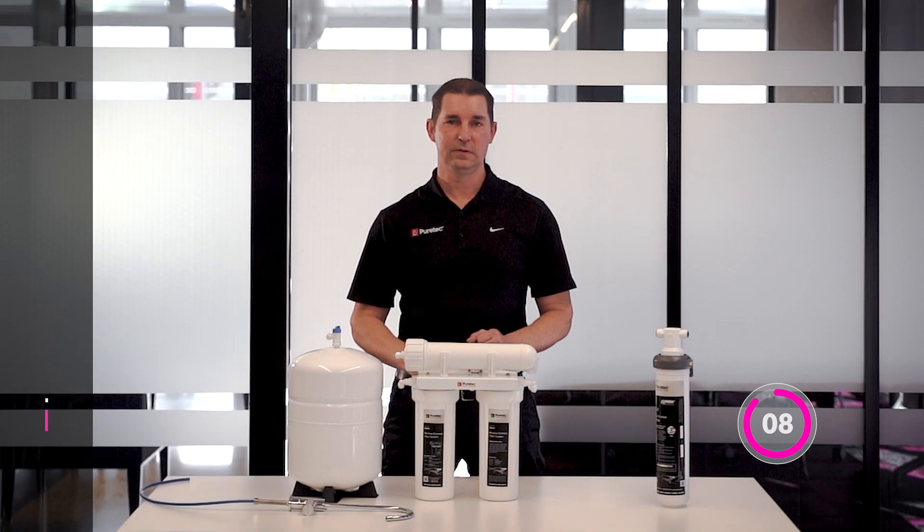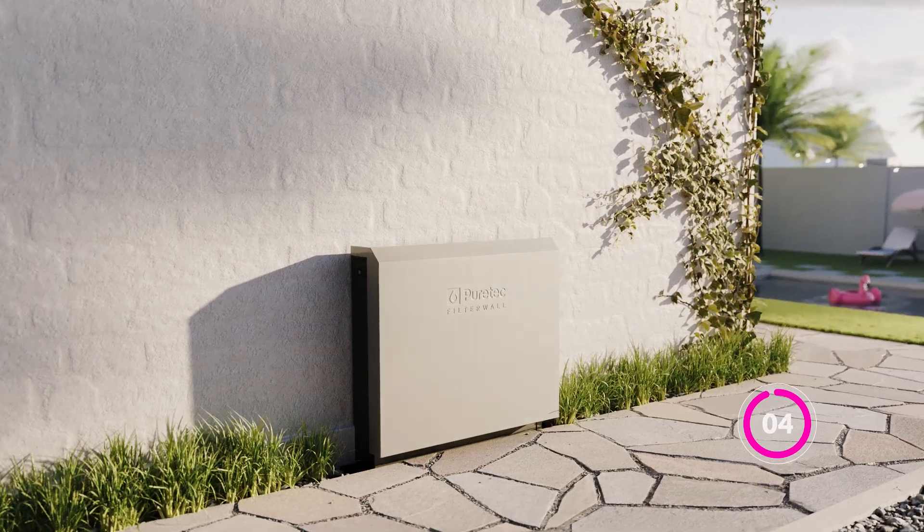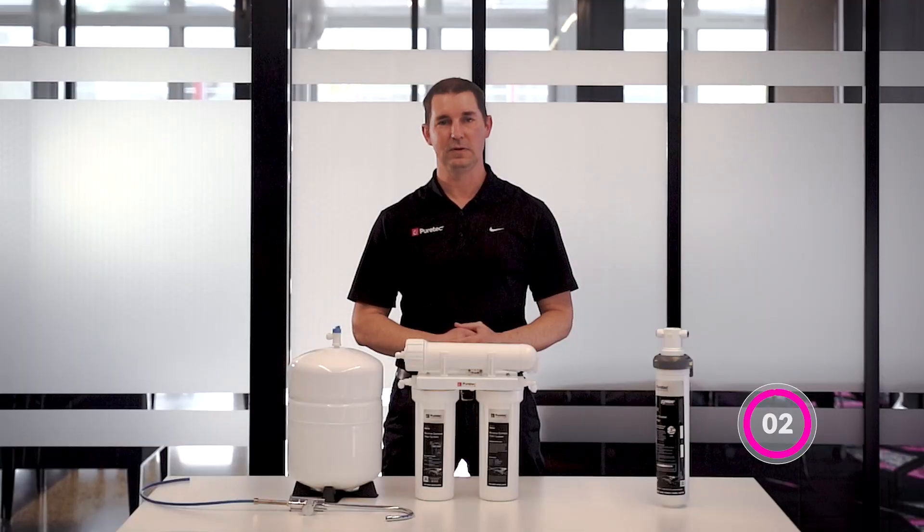Depending on your needs, the PureMix Z7 for an existing mixer tap, or the FilterWall F-Series for whole house, may be a suitable alternative.